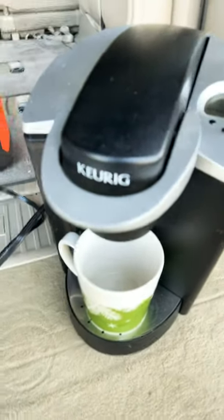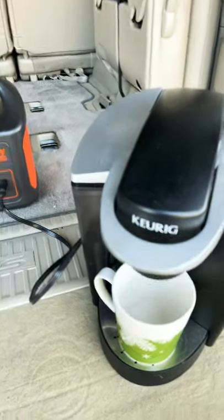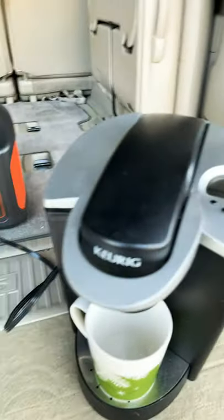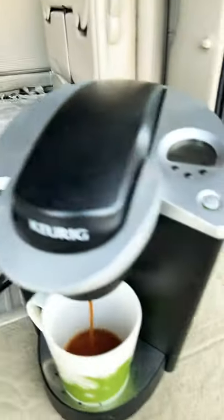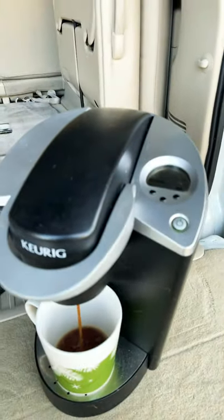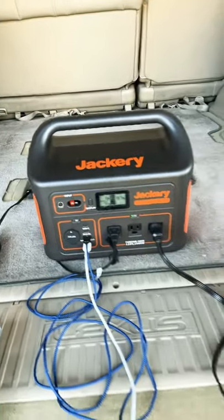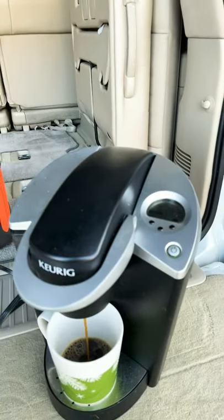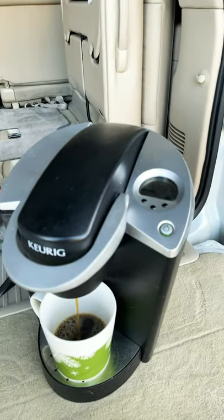This might be a little misleading because I think the water was probably already warm before. Something's going on here — I'm hearing the fan come on. I am watching coffee come out. It's good. I think we're about to find out what goes on with this thing.